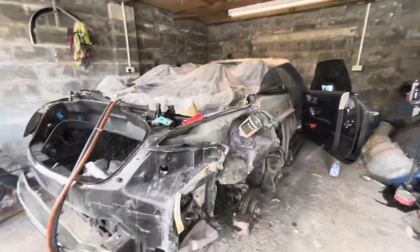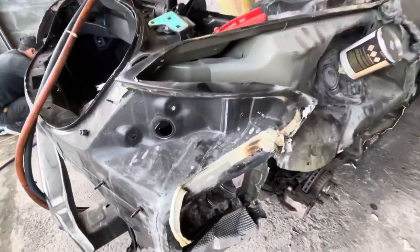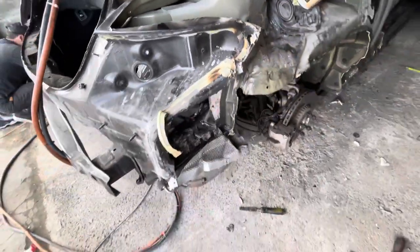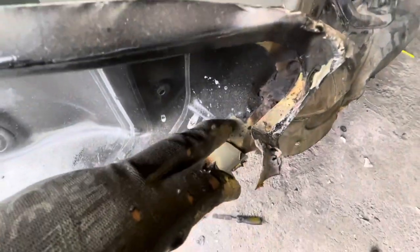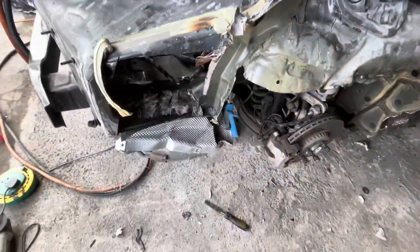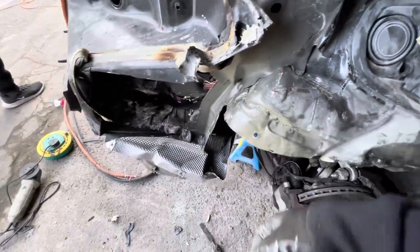We'll start stripping it and then we'll show you what's going on. Right then guys, we've got the old quarter panel off and what we're doing now is heating up the old seam seal and taking it off. You can see the joints here — that's where we're going to be taking it off. You can see that behind it had big damage on this.